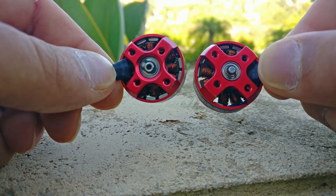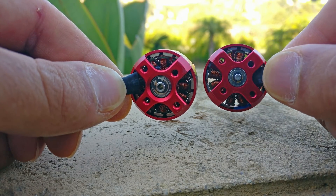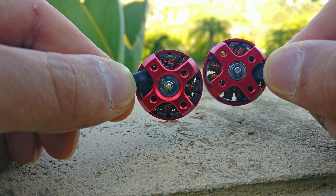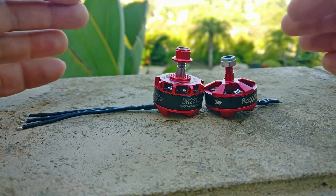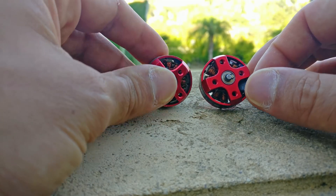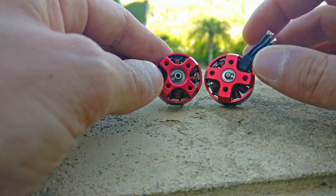The only thing I'm really going to show you is the air gap and the windings. The air gap on these two motors is very, very similar — I think they're about the same. The construction of these motors in terms of performance is about the same: same crappy windings, same crappy magnets, same bearings — this one has slightly bigger bearings but seems to be the same quality.